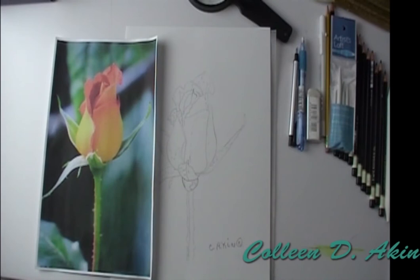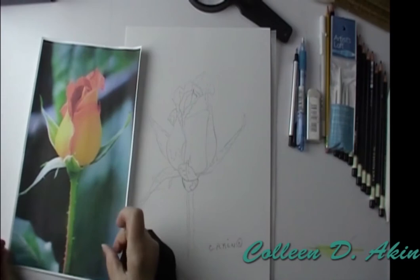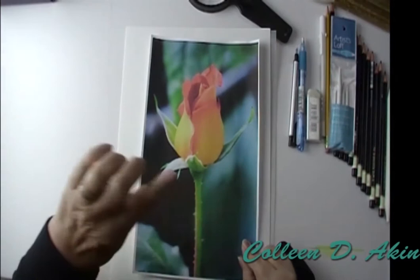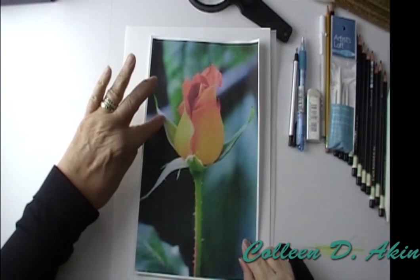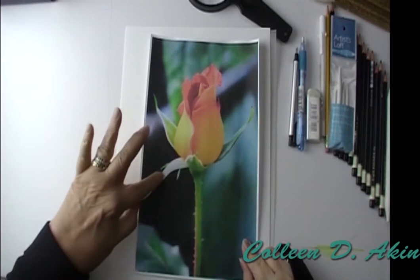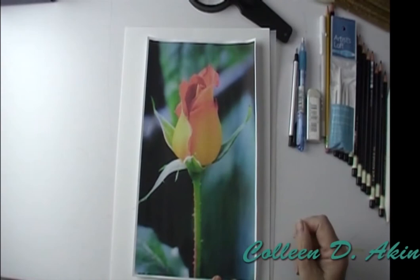The other thing that really works well with a graphite is it helps you work out different questions you have to answer when doing your project. Where is your light source coming from? This one is fairly simple — the light source is coming from here. Light travels in a straight line, so as it comes in from this direction, it's going to hit this petal, this sepal, this petal, and then it picks up the stem here. You also have a little bit of reflected light coming around and hitting this sepal.